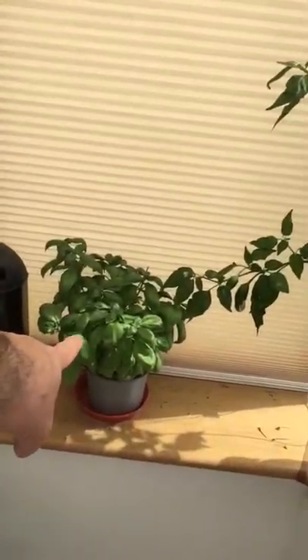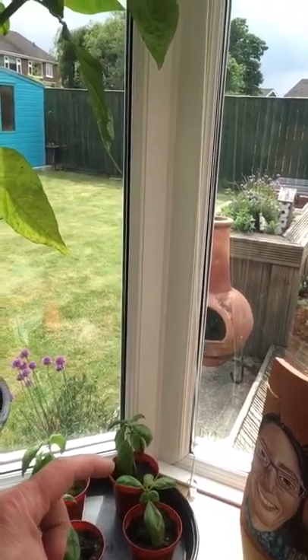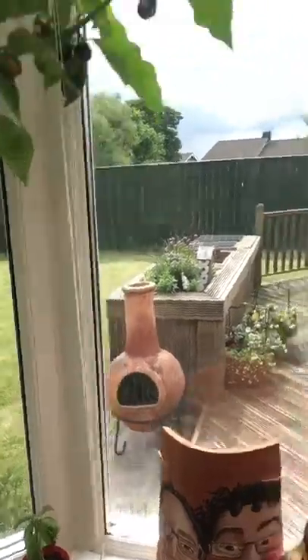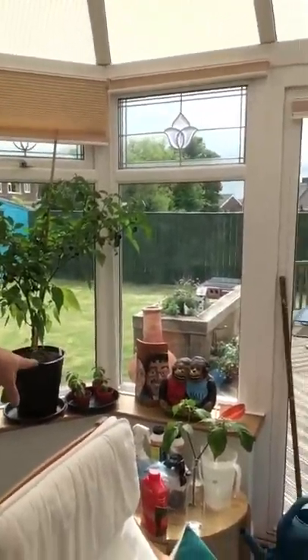We've also got a basil plant — I might do this in another video also. But essentially all we've done is taken cuttings, put them in a cup of water, let the roots grow in the cup of water, and then yeah — three weeks later, bang, whack them in a little pot. Put some rock dust on them. Smashing it.